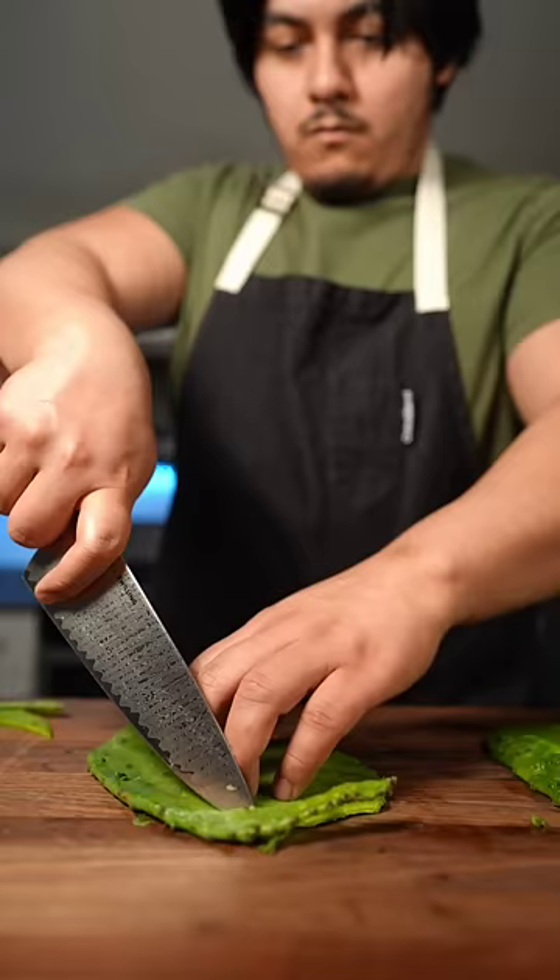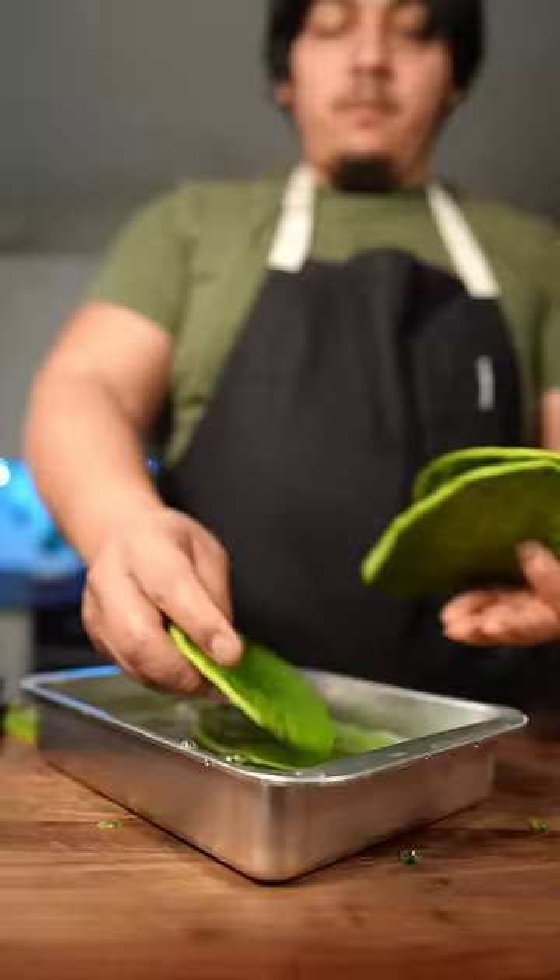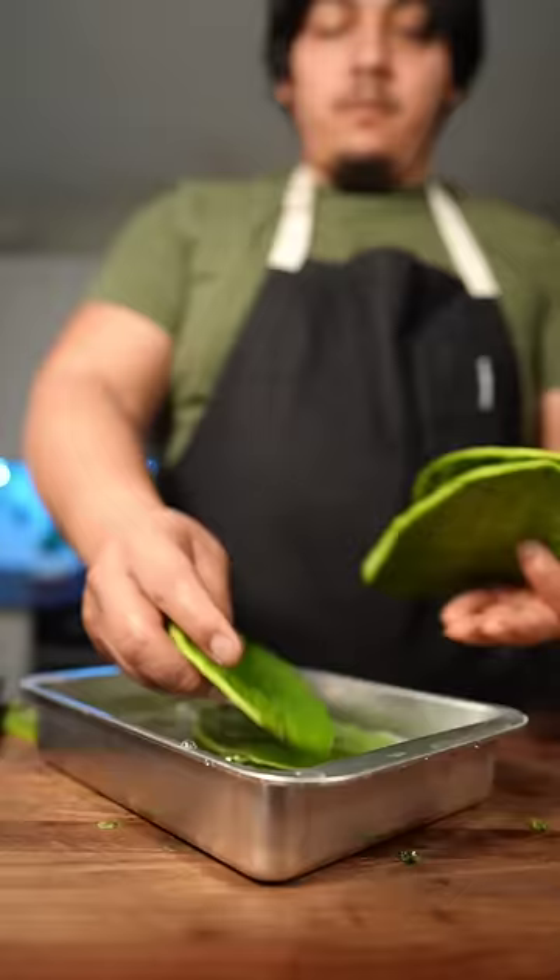First step of eating cacti is we're gonna cut the booty off. Now we're gonna cut around the leaf, getting all the edges. Let them sit in some water just to make sure that they are actually clean.